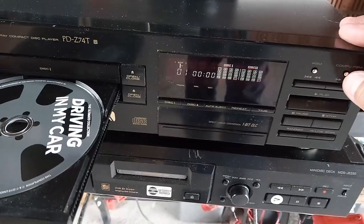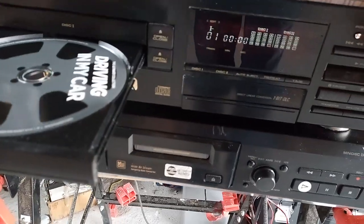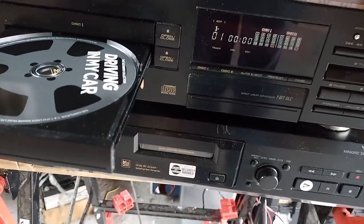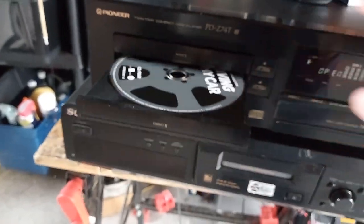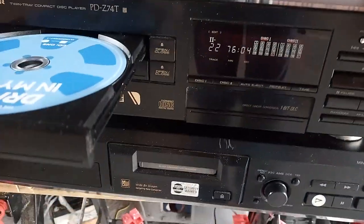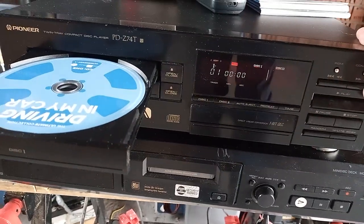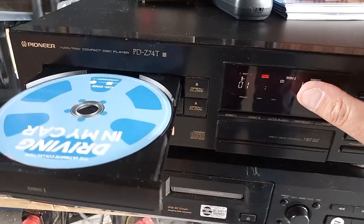It's got a computer program feature. If we press this — give me a second — okay, let's have a look. So: program. We can program your channels, that sort of thing.